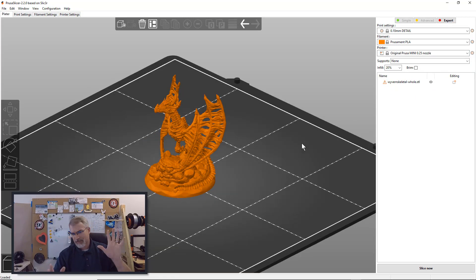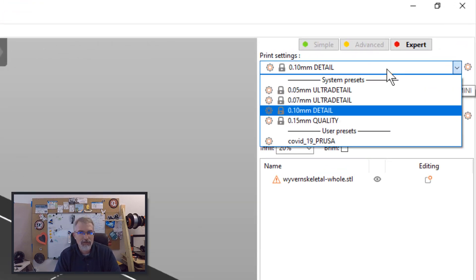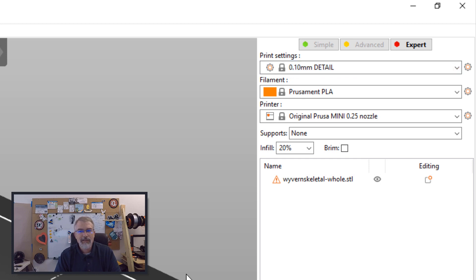So yeah, there is the simple way to get much better settings. When I sliced it, I actually left it at 0.1 rather than 0.05. As it turns out, the 0.1 is actually doing a better job than the 0.05. There's a lot of stringing on the 0.05, and I'll show you that.